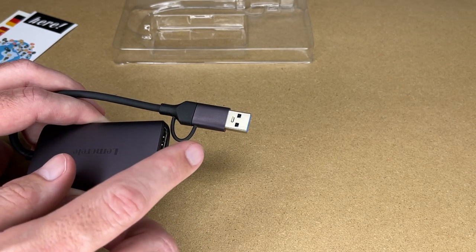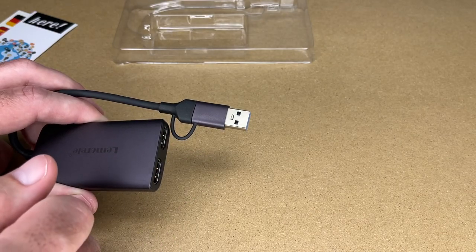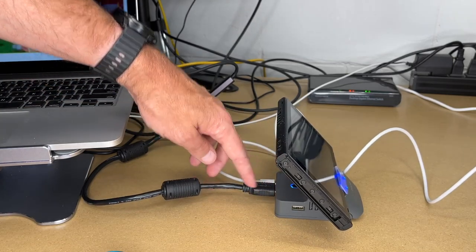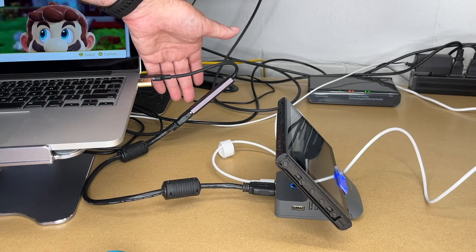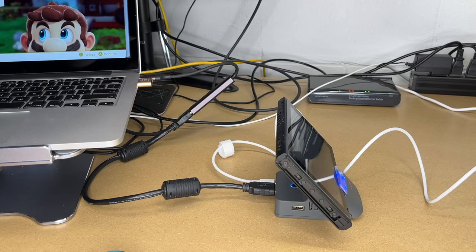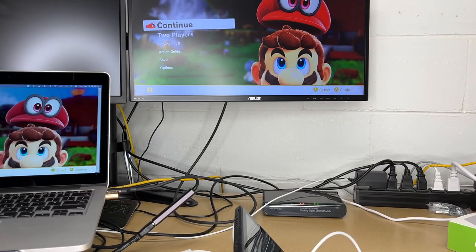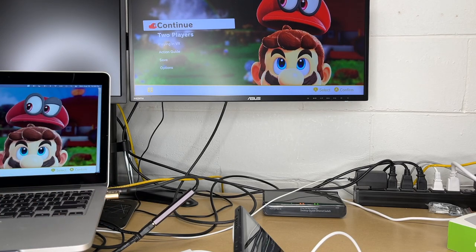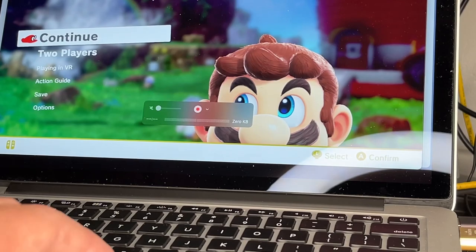Let's get this plugged into the computer and test capturing some video. I have this connected up to my laptop. I have my Switch here with this HDMI cable connected to the input. I have the HDMI output connected up to this monitor, and I have it on my laptop and on this monitor. This is a MacBook Pro — a 2015 MacBook Pro — but this will work with older or newer computers because it has a USB Type-C. I have QuickTime Player currently up and I'll show you the settings I used.